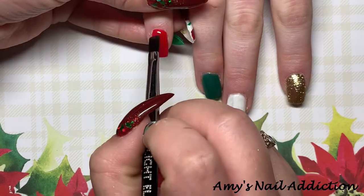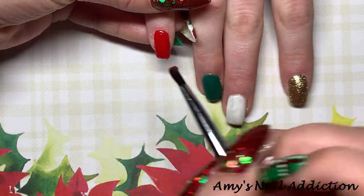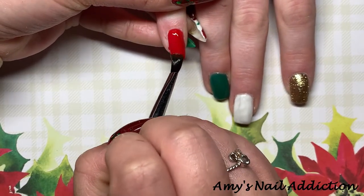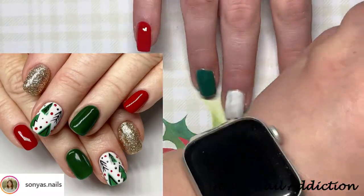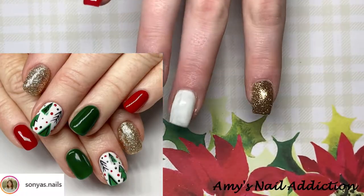I'm going to go ahead and do a second coat of all of these colors. I also want to insert our inspiration picture — we pretty much did this exact same design because she just loved it so much.